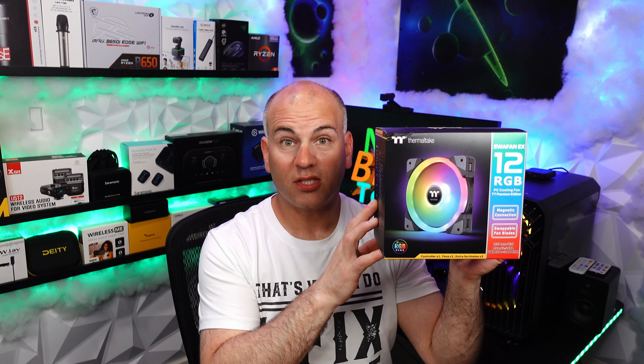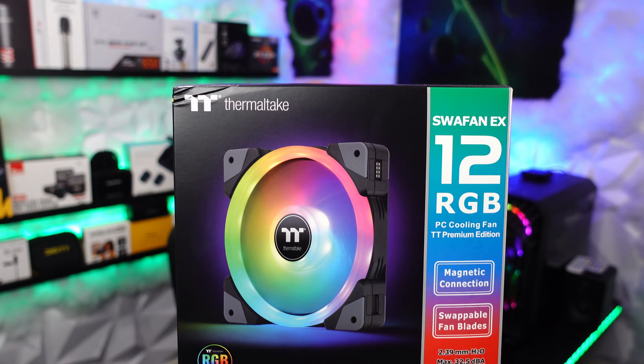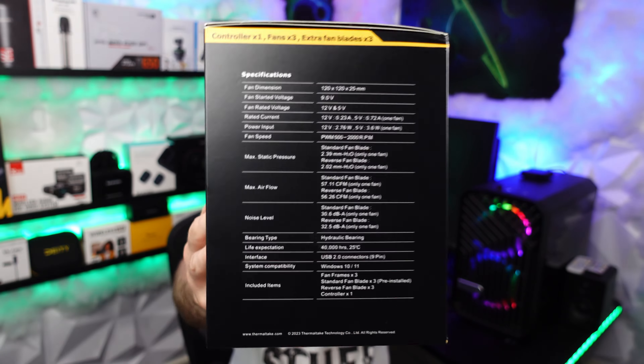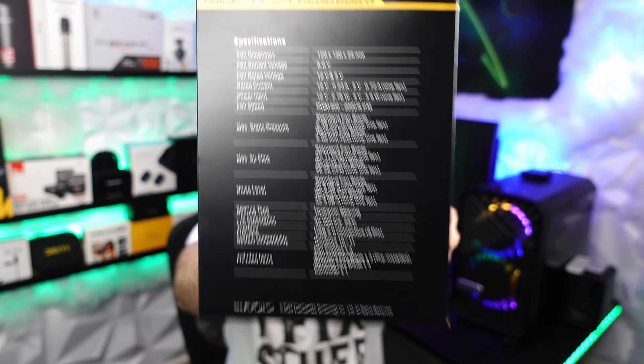Hello, this is Eric of NotBios Tech and Reviews. And today I'm reviewing the Thermaltake Swafan EX12 RGB. This is magnetic and can clip together. Here are some specifications for your reading pleasure.